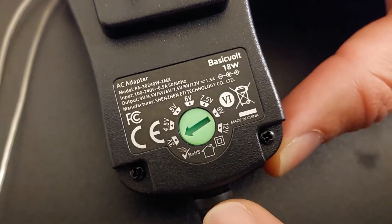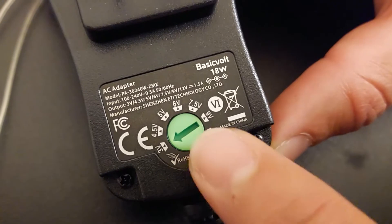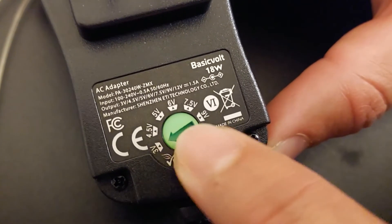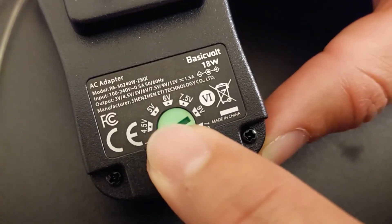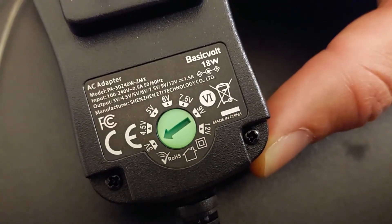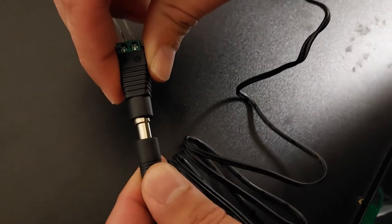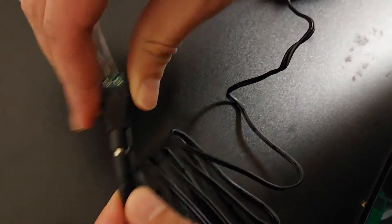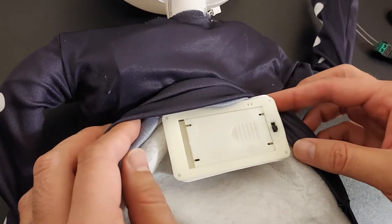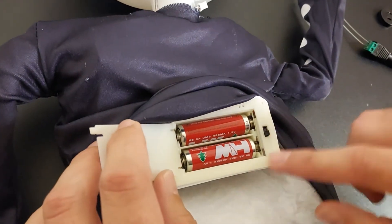The first thing to notice is that this actually shipped to me set to 3 volts, which is what we need for this particular light. Keep in mind, whatever voltage you originally checked your light at — if it was 3 volts you'll set it to 3, if it's 4.5 you set it to 4.5 — just make sure you have the voltage set prior to plugging it into your light or decoration. Now all I have to do is plug this into the terminal connector. Before plugging this in, you'll need to take out all the batteries and make sure it's in the off position.